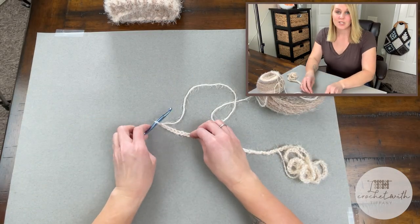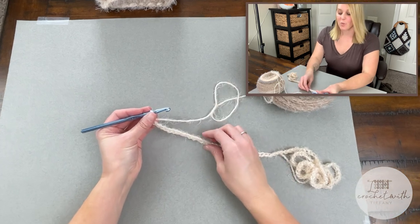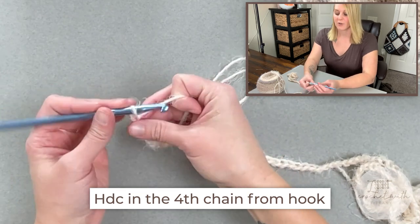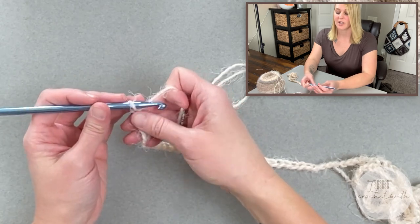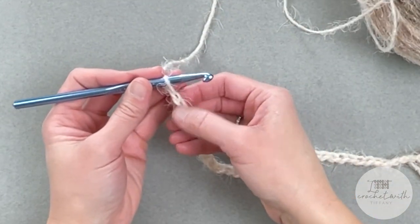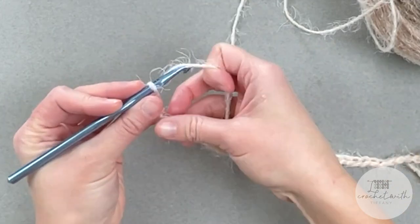We've made it all the way to 126 chains and we are now ready for row one. For row one, we will start by making a half double crochet stitch in the fourth chain from our crochet hook. Remember, we do not count the loop on our crochet hook as a chain — we're looking for the V stitches. Count to four and half double crochet in that fourth chain.